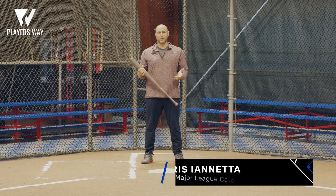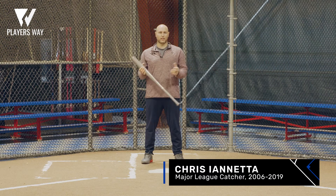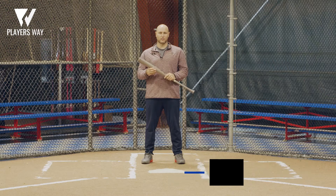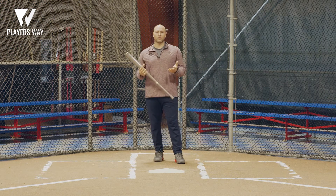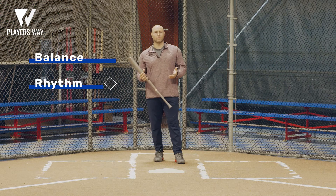Hi, I'm Chris Iannetta. Let's talk about your batting stance. Just turn on a Major League game and you'll see a million different stances. There are a few things that they all have in common: balance, rhythm, and timing.